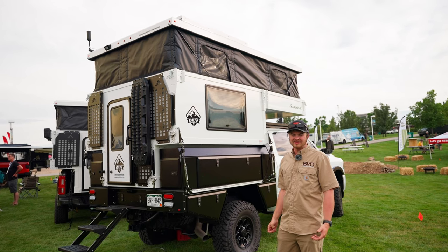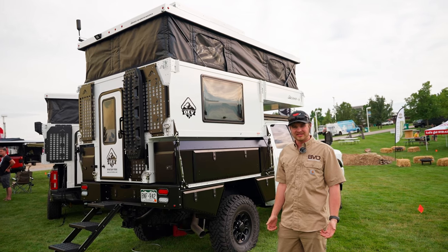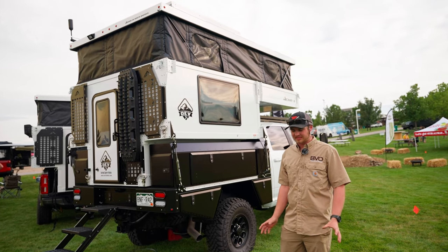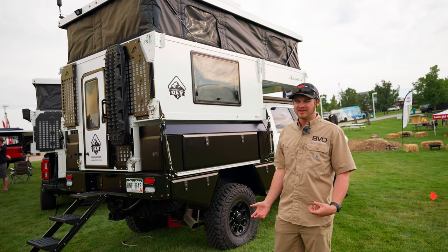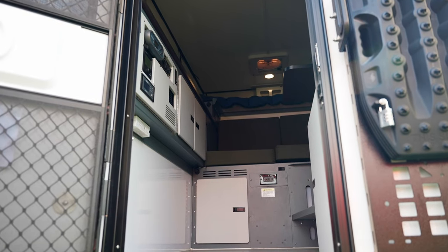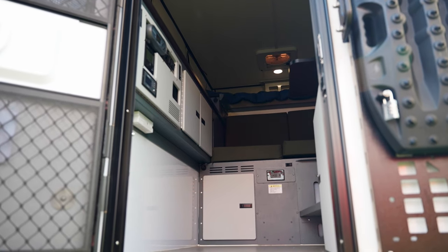It is a fully composite camper made out of an inch-and-a-half thick honeycomb composite with an aluminum exoskeleton to make it as stiff and as rigid as possible. It is a fully insulated camper with an R8 value on the composite and an R4 value on the actual tent pop-up material.